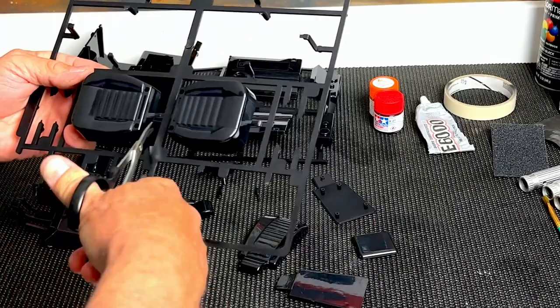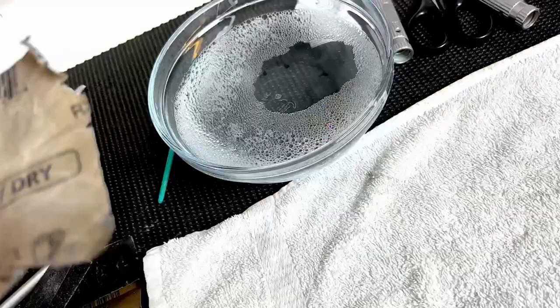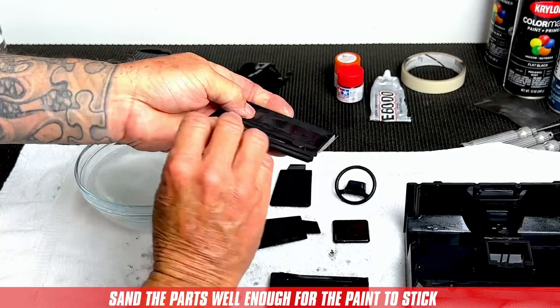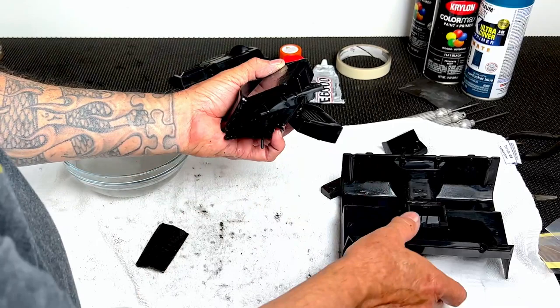Use diagonal cutters or curved scissors and cut away all the interior parts from the tree. Next, we're going to deburr and sand all the parts with wet dry sandpaper. I'm using 800 grit to sand all the flat surfaces and 120 grit to remove all the sharp edges and burrs. You want to sand the parts well enough so the paint will stick, but not so much that you remove any detail from the plastic parts. Now that all the interior parts are prepped, we're going to rinse them off in the sink and let them dry for a couple of hours before we paint them. Place all your parts on a piece of cardboard and spread them out evenly so all the parts get good paint coverage.